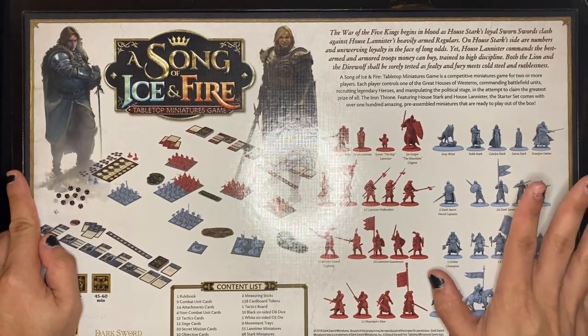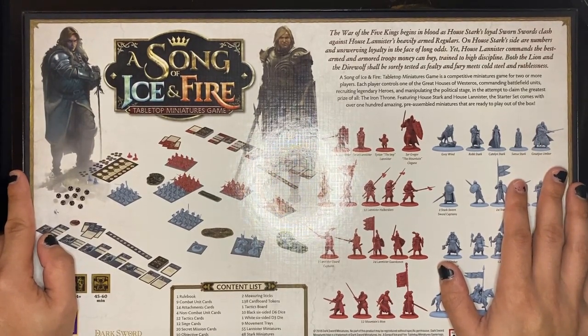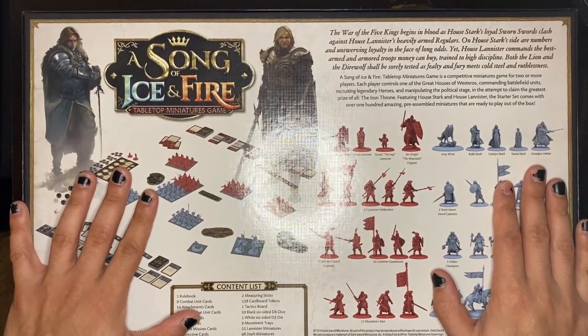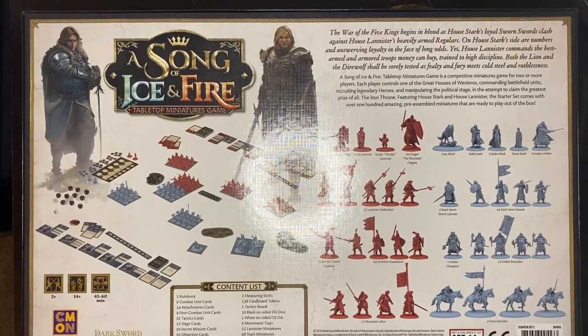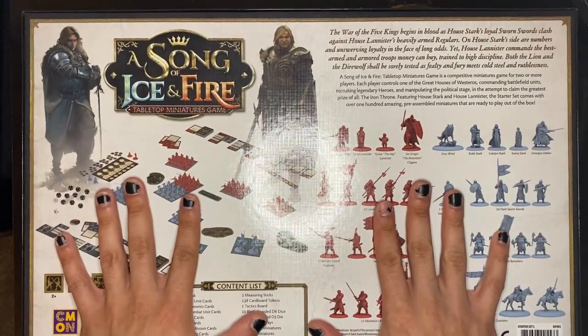In this box we also get a rulebook, 14 attachment cards, four non-combat unit cards, 52 tactics cards, 12 siege cards, 20 secret mission cards, 10 objective cards, two reference cards — so many cards, it's like a Fantasy Flight game. We also get two measuring sticks, 138 cardboard tokens, one tactics board, 10 black six-sided d6 dice, one white six-sided d3 die, nine movement trays, 55 Lannister miniatures, 48 Stark miniatures, and 16 terrain pieces. It's a stacked box.